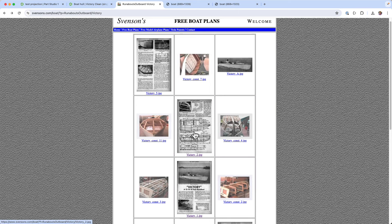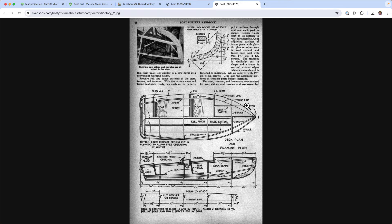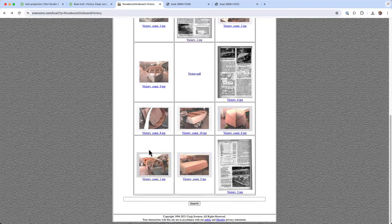I trolled around a bit, looked for some free boat plans online and came across this one. It's got some nice images, and it turns out to be one that other people have used as a common tutorial exercise for building boat hull shapes. It's got a nice chine line, a nice shear line, and everything else is fairly clear.